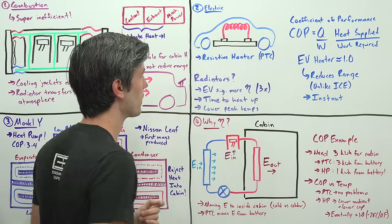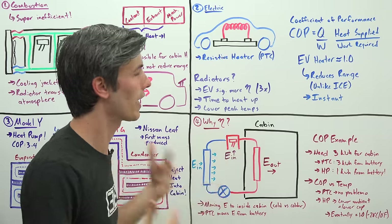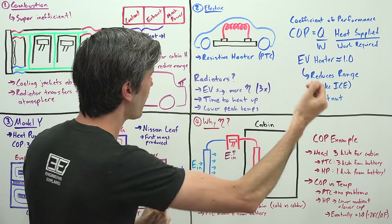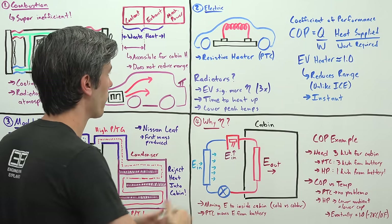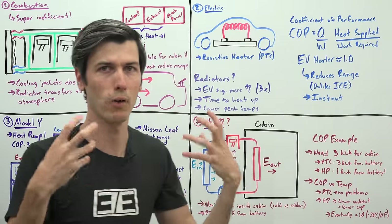That's why in electric cars they'll say use your seat heaters or the steering wheel heater, because heating the entire cabin takes a lot more energy than just heating a seat or steering wheel — it does actually affect your range. The advantage of using resistive heaters is that it's instant: the second you get in the car and turn on the heat, you're already getting hot air.